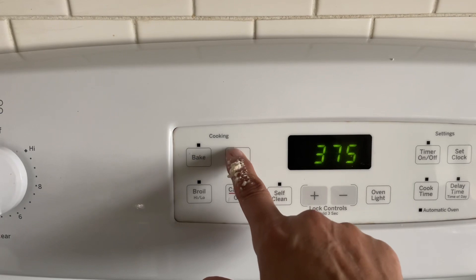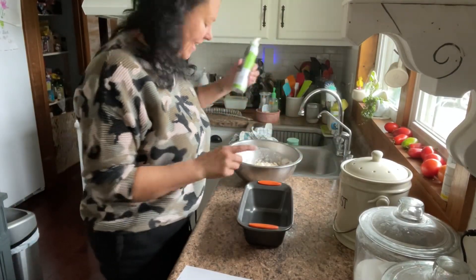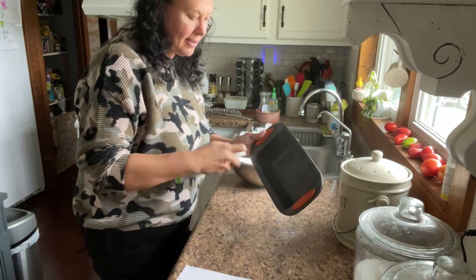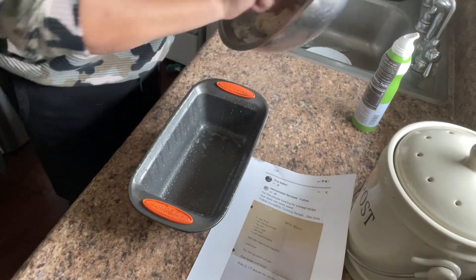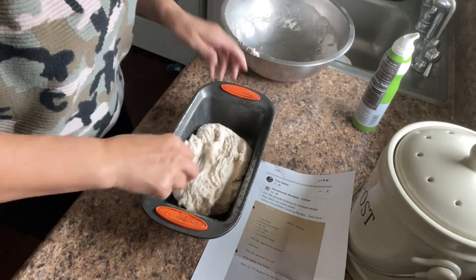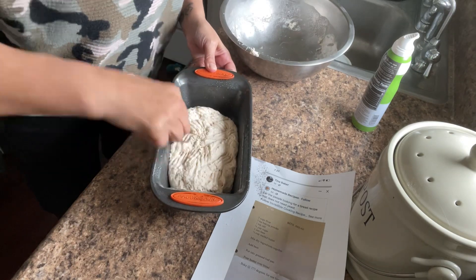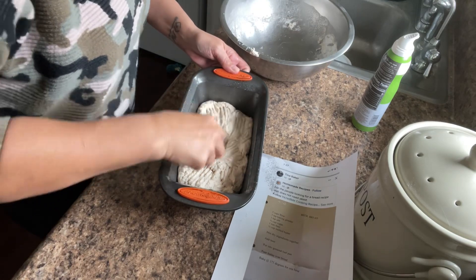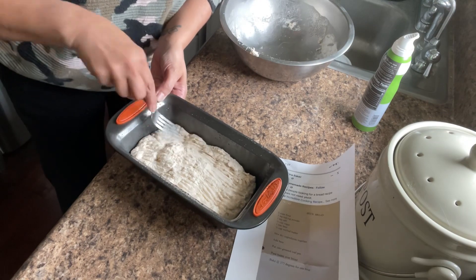Preheat your oven to 375. Now that we have our oven preheated and our dough mixed, we're just going to take some spray oil and spray our bread pan. Then we're going to take our bread dough and put it into the baking dish. It doesn't have to be pretty — I like that it's kind of rustic looking. Just flatten it out so it fills the bread pan.